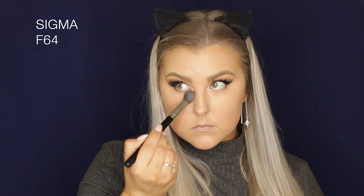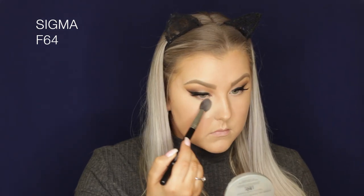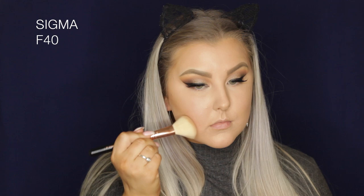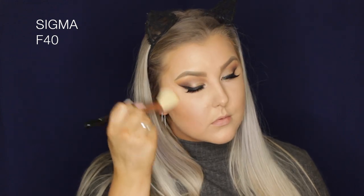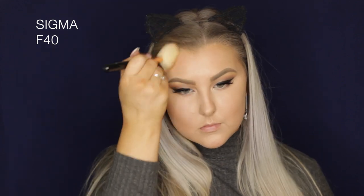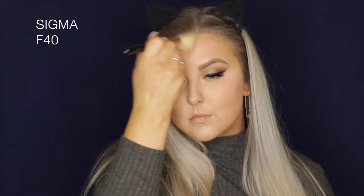To set everything in place, I'm using the It Cosmetics CC powder in the shade Fair, setting my under eyes and down the center of my face with a smaller brush, then a bigger brush for the rest of my face. Then for bronzer and contouring, I'm using Benefit Hoola with an F40 brush on my cheekbones, underneath my jawbone, around my hairline and temples.